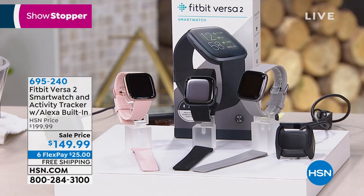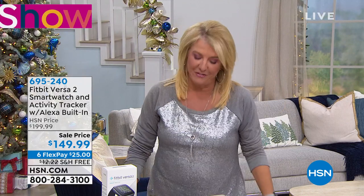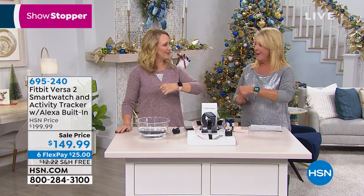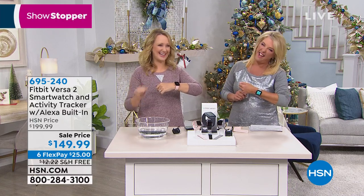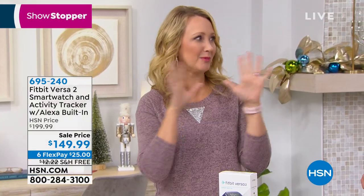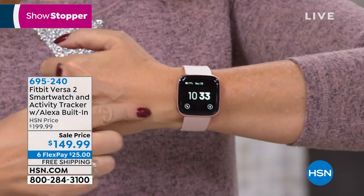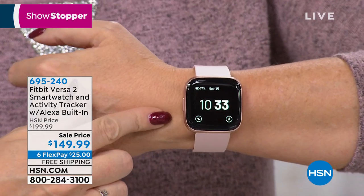Imagine getting all your holiday shopping done tonight — everything qualifies online. We offered this Fitbit last month and it sold out lickety split. Tonight you're looking at the lowest price anywhere in the market for the most advanced Fitbit we've ever offered. Versa 2 — maybe you've heard of Fitbit, been around about 12 years, kind of invented the whole wearable space. This is the number one top brand, and this is the most upgraded tracker we've ever offered.